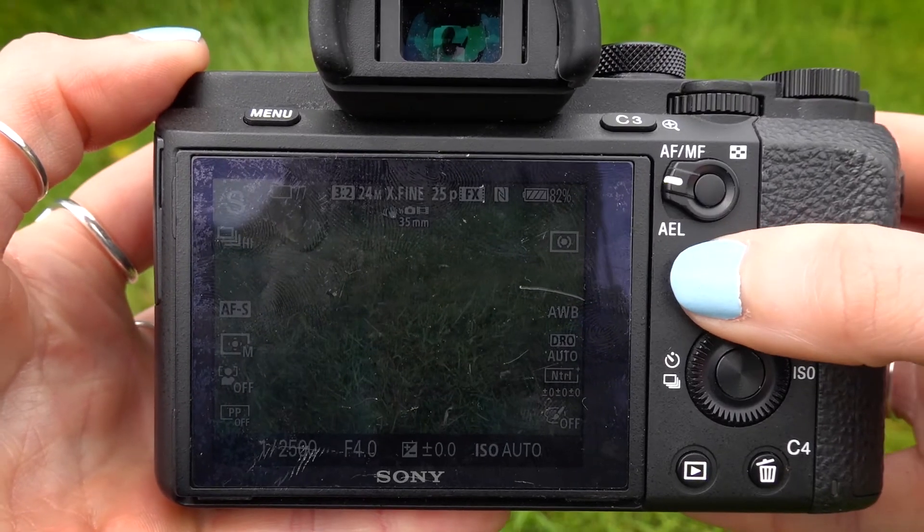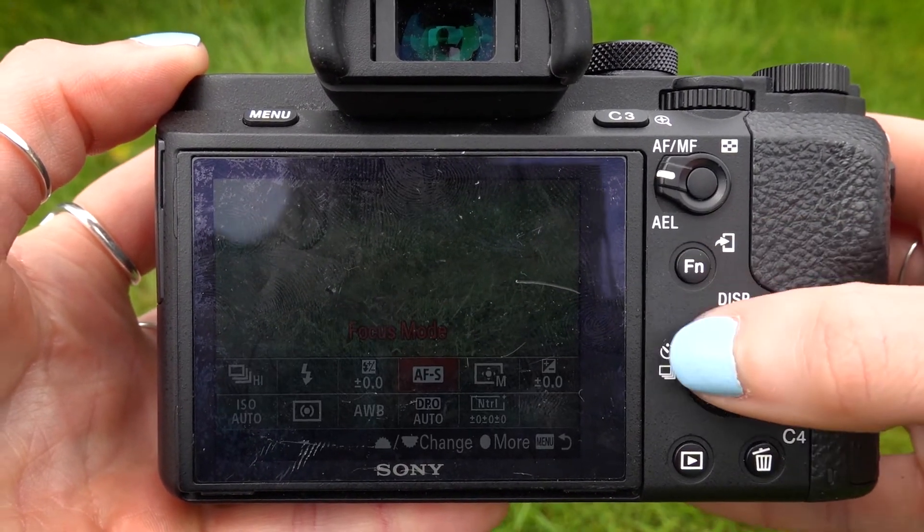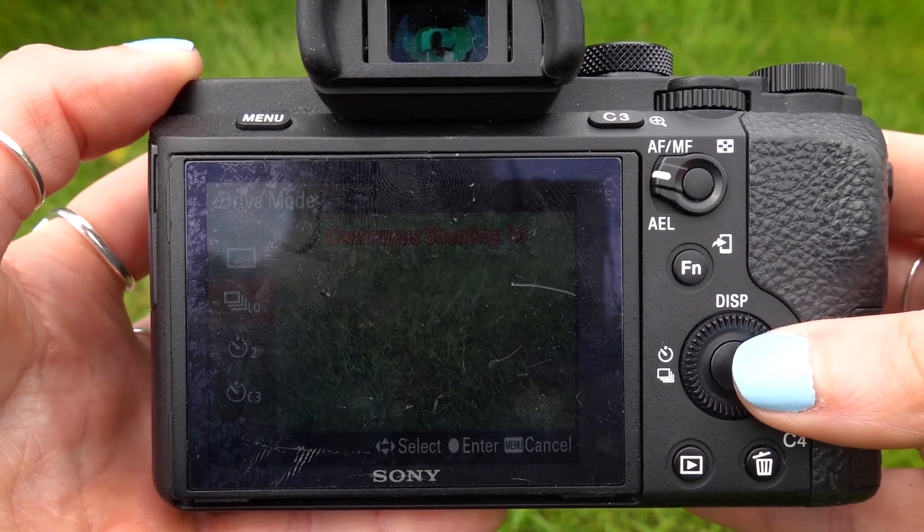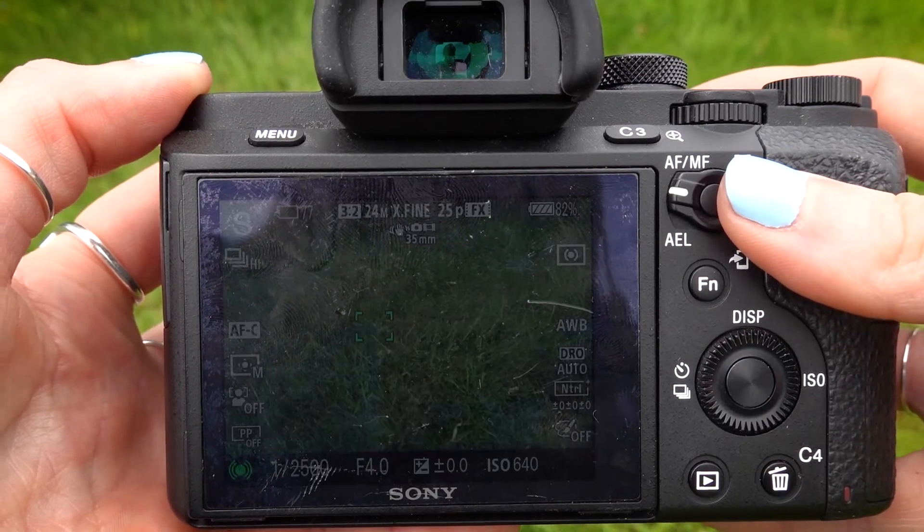To ensure that your camera is going to be able to keep up with the action and focus on it, you want to switch to continuous autofocus or subject tracking. Once you've done this, also pop yourself onto burst mode to increase the chance of getting that key shot.